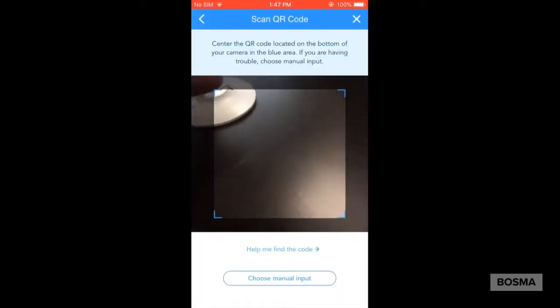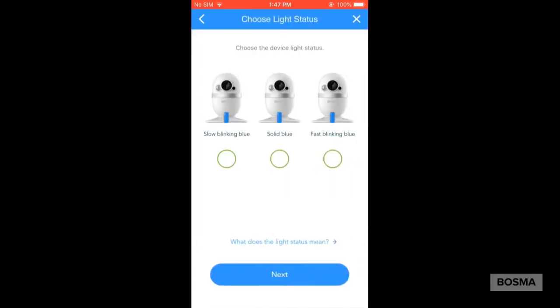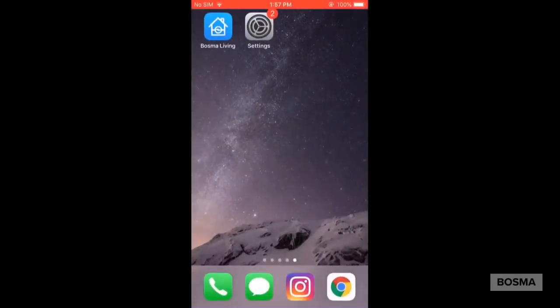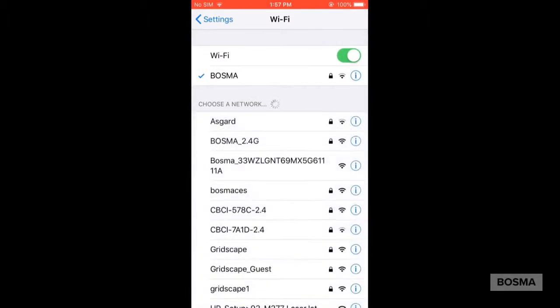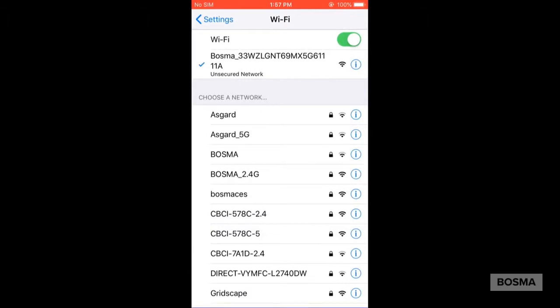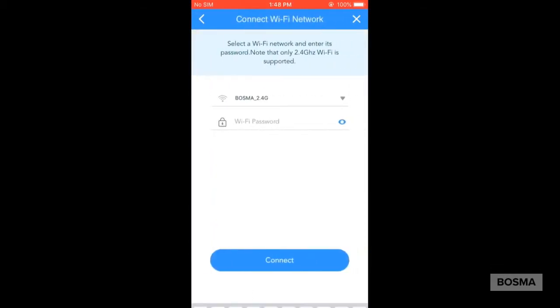It's going to ask you to scan the bottom of the camera, which has a QR code, and then from there it will ask you if the camera is flashing slowly blue, solid blue, or flashing fast blue. It's telling you to go into the Wi-Fi settings and find the Bosma camera there. It's going to connect to it — don't worry if you see 'internet may not be available,' because the camera doesn't produce internet. So it may say internet not available and that's fine. Then you go back into the app and wait until it recognizes and connects.